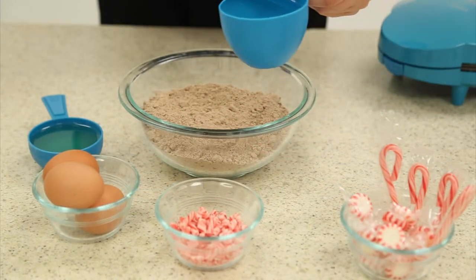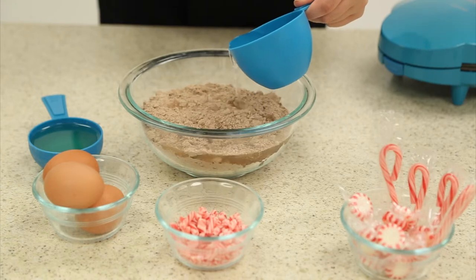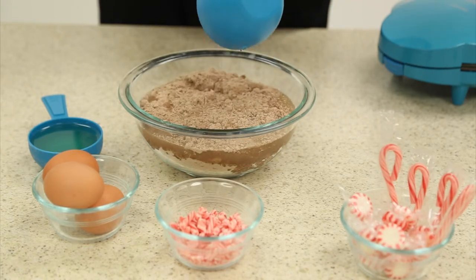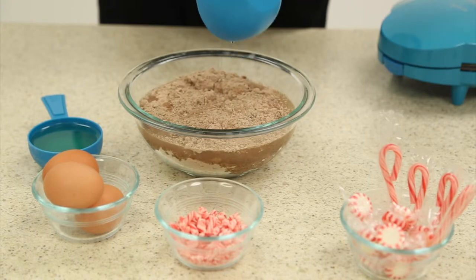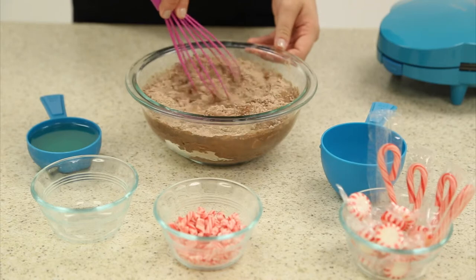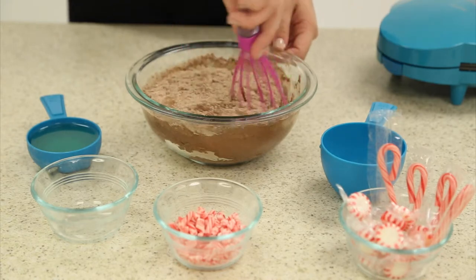In a large mixing bowl, mix together your ingredients as per the instructions on the back of your brownie mix box. Use a Holstein silicone whisk to whisk your ingredients until smooth.